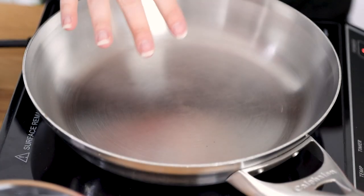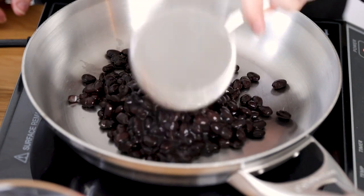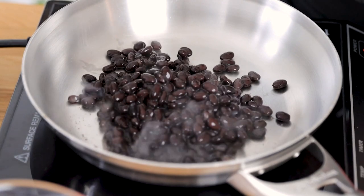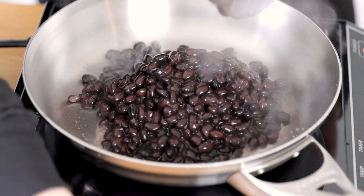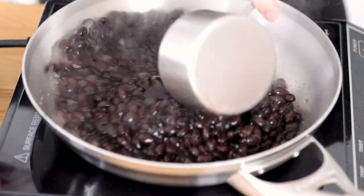I'm getting my pan nice and hot. I like to add about one to two cups of black beans and you can see I'm adding in that liquid as well. Now if you're using canned beans you'll have more liquid, so I like to add about a half a cup to a cup of water.